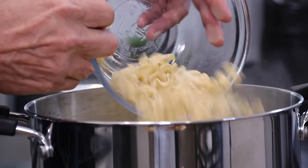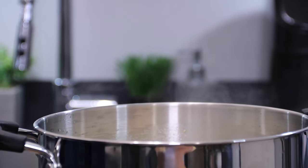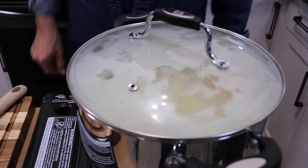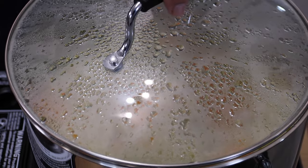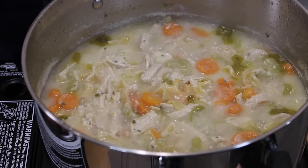We've got a soft boil happening here, so I'm going to throw in a couple of cups of egg noodles. You could also use macaroni noodles too. Then we'll slip a lid on and let it simmer for about 10 to 15 minutes, just until the noodles are soft. After a few minutes the noodles are softened up — just look at this, doesn't this look spectacular?